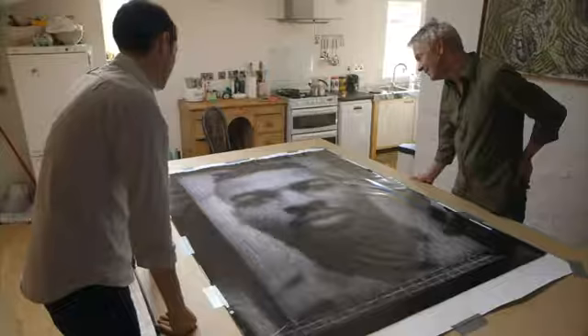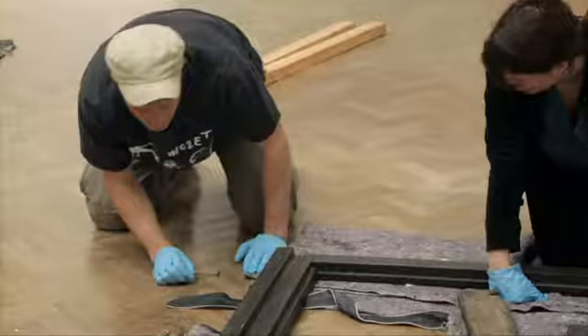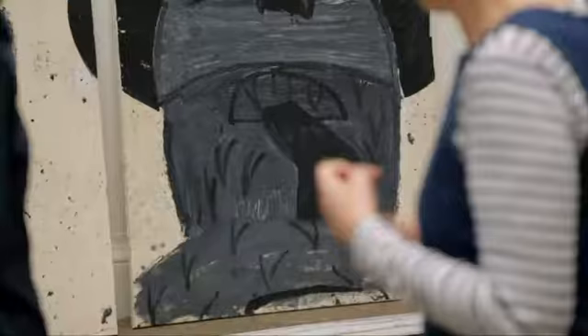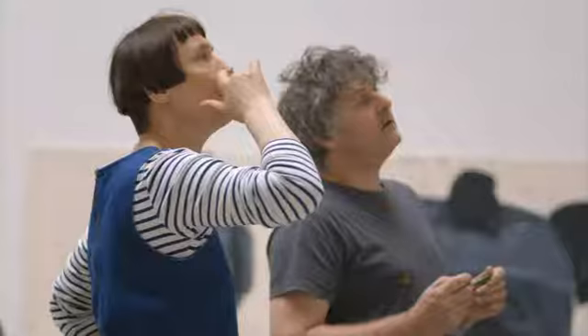Does that matter, do you think? I think at this point it's taken on a life of its own. I'm just really hoping that she will really like it. Two weeks later, all of Cornelia's artists have sent their work to the Royal Academy.